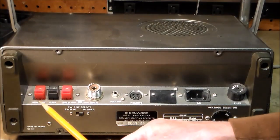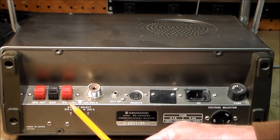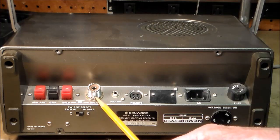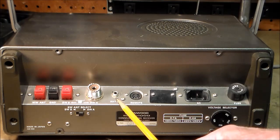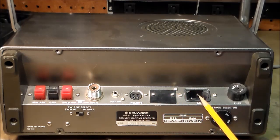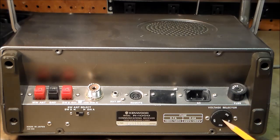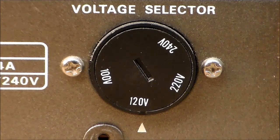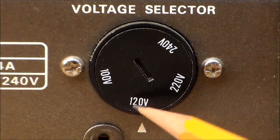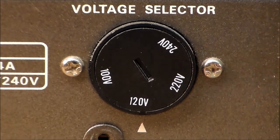Turning the radio around, you see connectors for long wire antennas — one for broadcast band, one for shortwave. This is a coaxial antenna connection. Here is a jack for your external speaker. And this jack would come into play if you wanted to silence your receiver while using your transmitter. Over here is where the AC line connects. Here is your fuse. And down here, you have your operating voltage selector. This receiver is quite versatile and will operate almost anywhere — on 100 volts, 120 volts, 220 volts, or 240 volts AC.